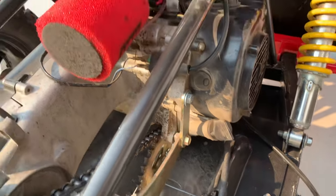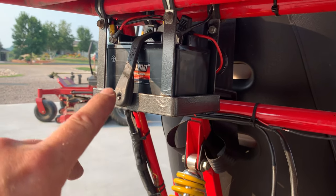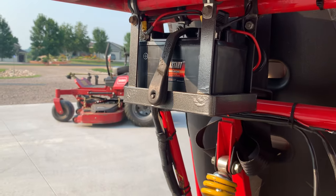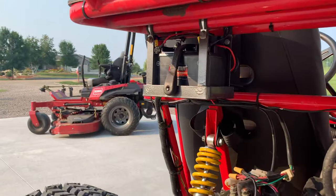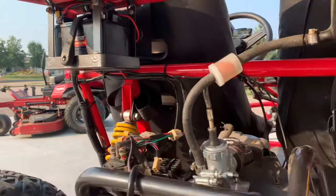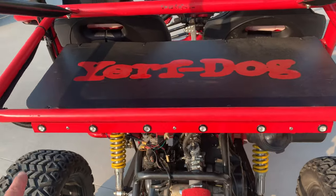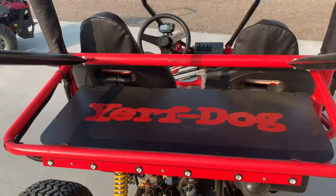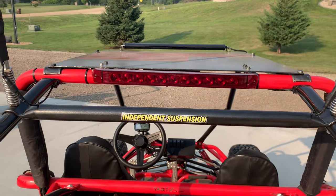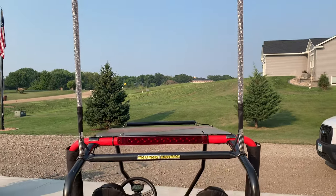We located the battery up here — I did a bigger battery since the stock one is pretty small. I've been running that style of battery for a long time and it works pretty well. We've got turn signals, a tail light, and some 24-inch whips.